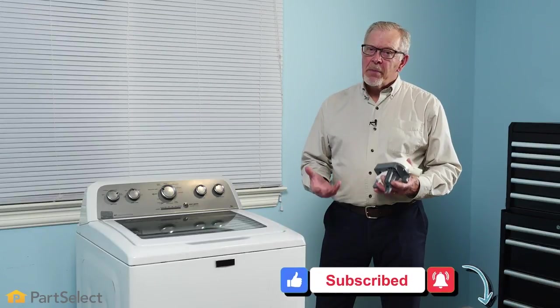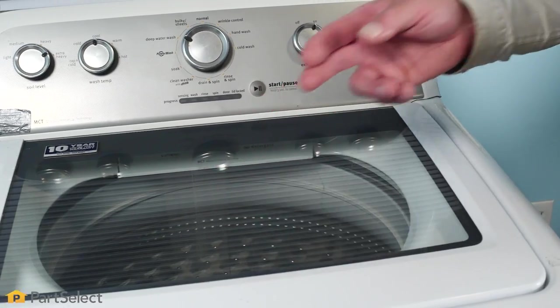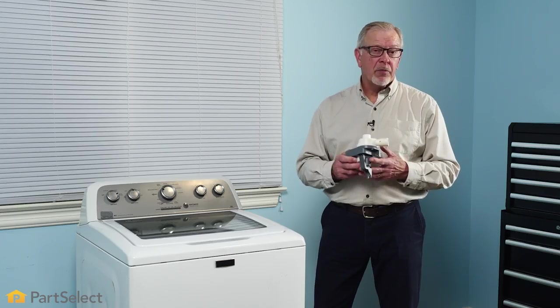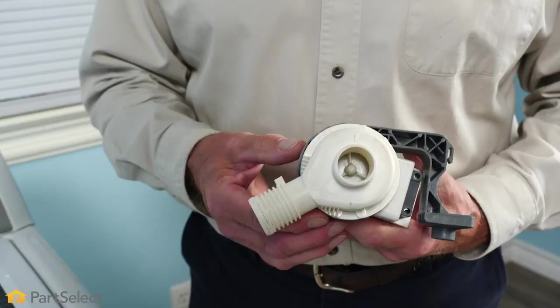All closed washers need some method to remove the wash and rinse water from the tub. Most modern top load washers use an electric drain pump. Over time, that drain pump may fail with repeated use. Sometimes foreign objects can enter that pump and cause damage and require it to be replaced.